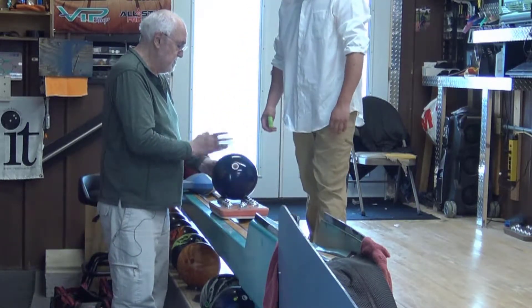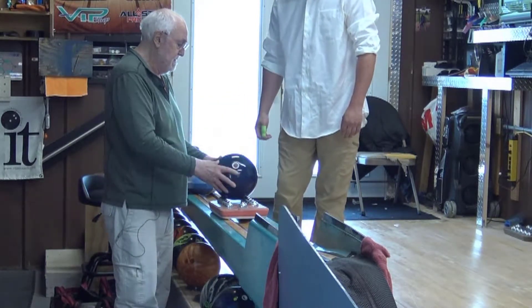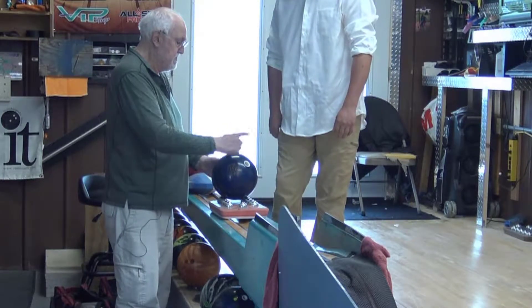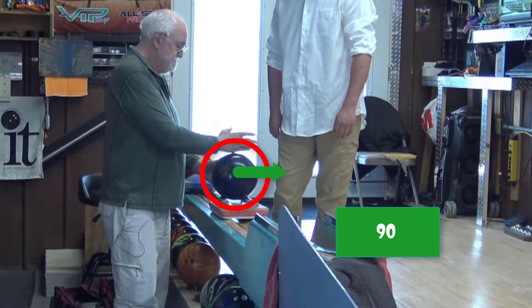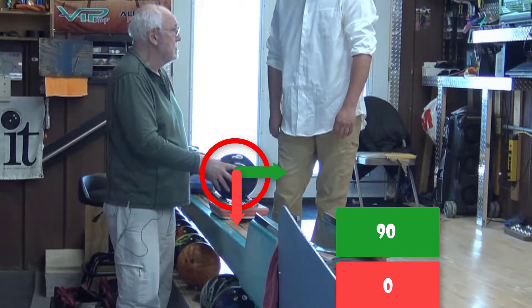So my wrist determines the direction of the spin. My arm swing determines the direction of it down the lane — that's the ball direction. My fingers determine how much it turns. I go from 90 degrees to direction and zero degrees, going the same direction as the ball goes.